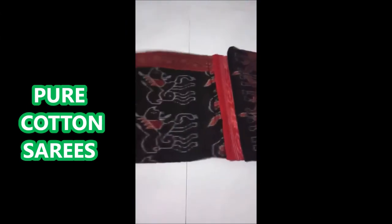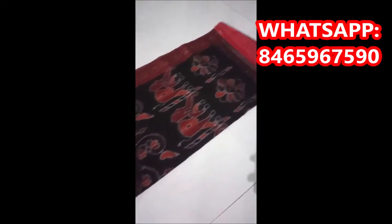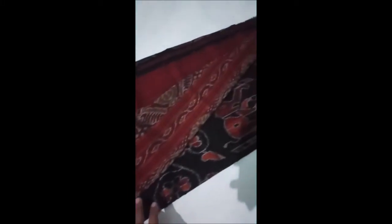The next one is pure cotton — black and maroon color combination with full design. It is soft and lightweight. The motifs include elephants, deer, and peacocks. This is a contrast color and maroon color combination.